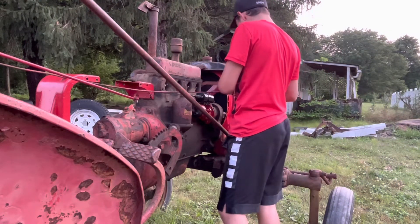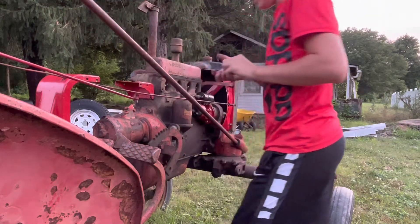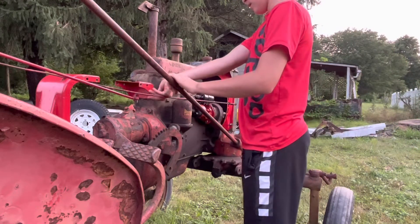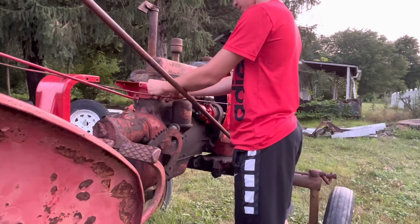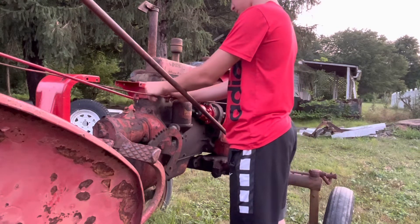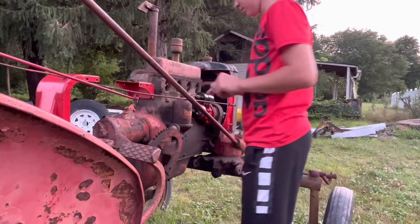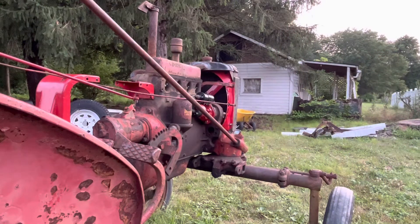There's actually something I forgot on here. I don't know how I'm going to get it on — I may have to take it apart. Here's this little thing and it bolts right on here and holds the thing in place. I can't remember how it goes. Maybe like this. I think I'm going to have to take the linkage apart.